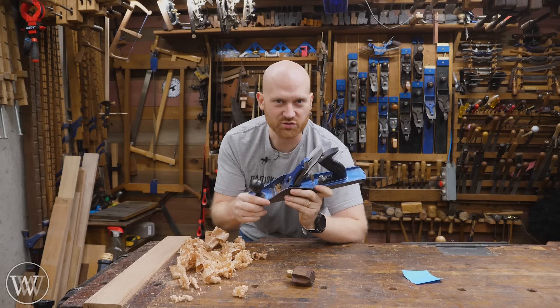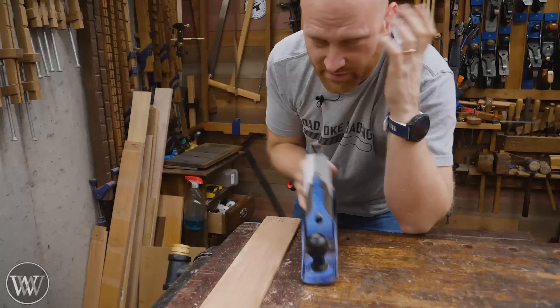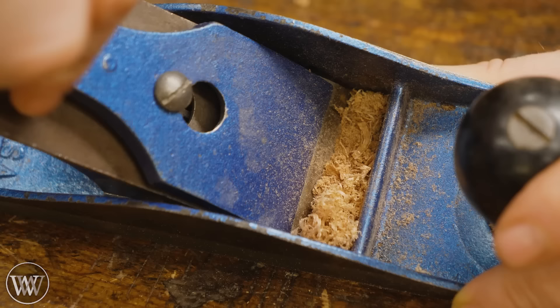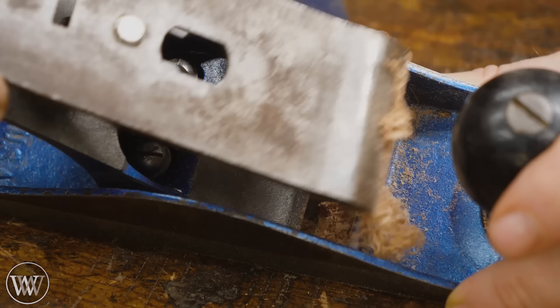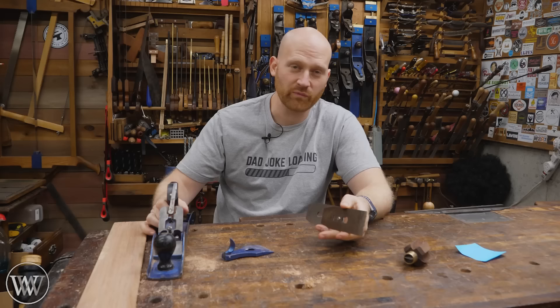We've all come across that frustrating moment when you're planing and your plane clogs up. Sometimes I'll be planing along and the plane just suddenly stops cutting — it was cutting a moment ago and now it's all clogged up. You take it apart and find your chip breaker is loaded up with junk stuck right on the front. When I first got into hand tools I did a lot of restoration and came across this problem all the time.